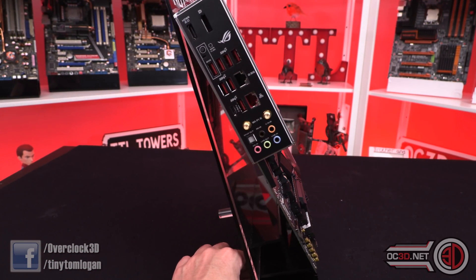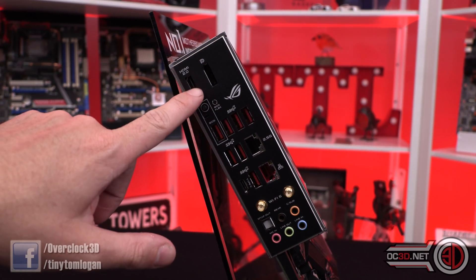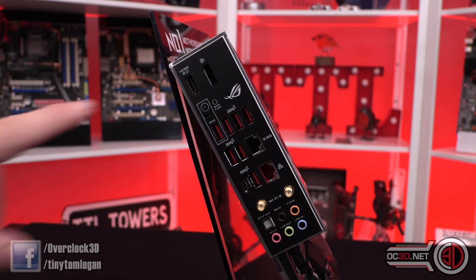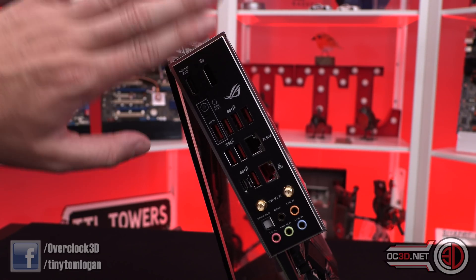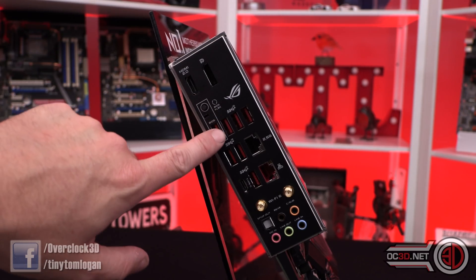Swinging around to the back, compared to some other boards, you do get HDMI and a DisplayPort. The HDMI and DisplayPort will only work if you have a CPU with graphics built in. The new Ryzen 3000 ones like the 3950X and 3900X don't have graphics built in, so these will not work — you would need an APU. It has caused some confusion with people in the past.